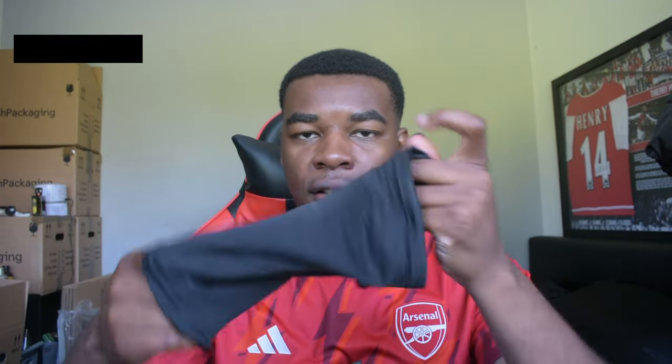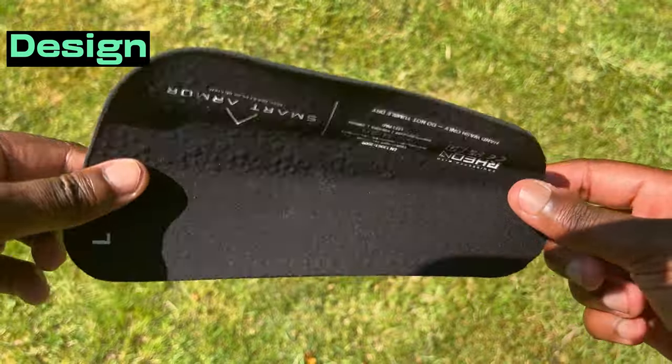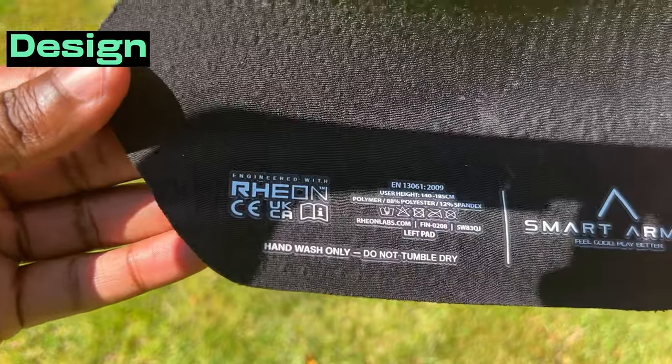So, leg sleeves here — these are there to hold your shin pads in place when you're playing football. Now the question in everyone's mind is: how can something so flimsy actually act as a shin pad? Well, these shin pads are actually made from a special material that was under development at NASA at one point, and it's called Rhion. Rhion is made from a non-Newtonian polymer which has shear thickening properties.